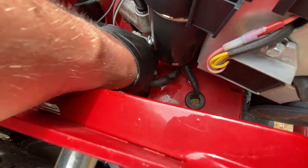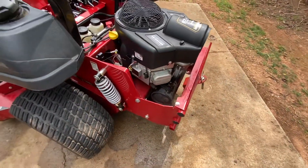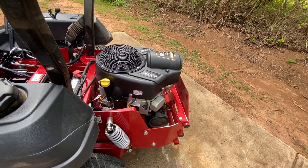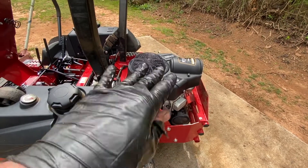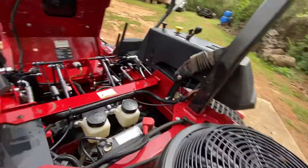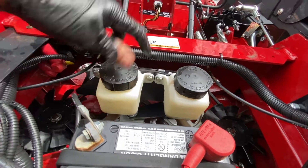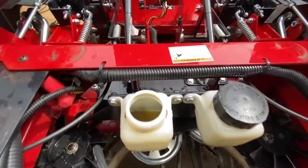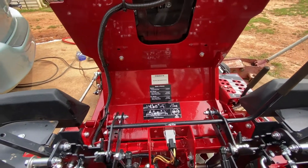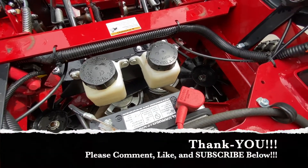I'm going to jack the back of it up, get a jack stand, and start draining. I'm pretty sure it takes one whole jug, and I'll double-check that in the manual, because last time using the dipstick it takes so long to level — just put what's recommended and move on. Let's check the hydraulic fluid — that one's full cold, but we're on a hill. It might could use a little bit; it says use 20W-50 on the white tag there. Let's get the oil changed.